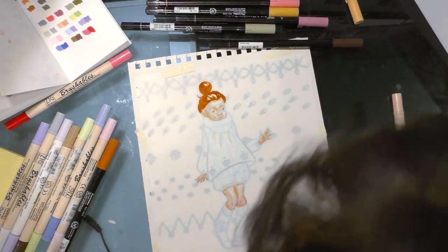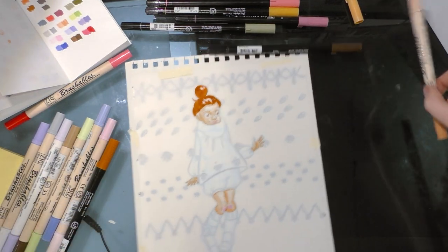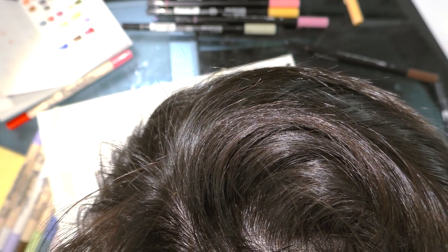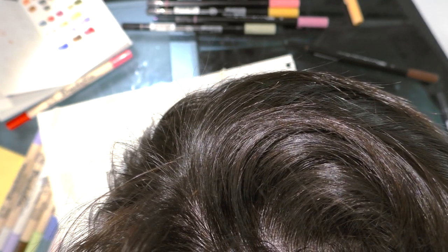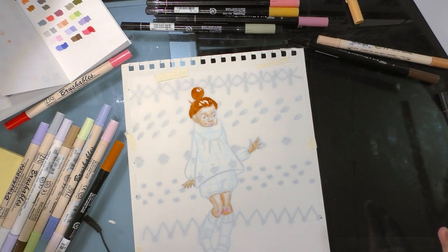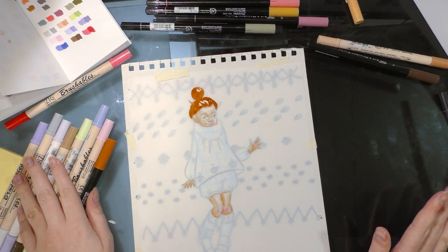Those inks are still looking really wet, so I'm going to work carefully around them. If I run the darker side of the Zig Brushable into her hair it's going to pick up those colors, and that's going to be a problem. You can really get two, maybe three layers of color on this paper before it starts to just turn into a mess. If you can, you want to have a light hand — you don't want to scrub the layer you've already applied away.